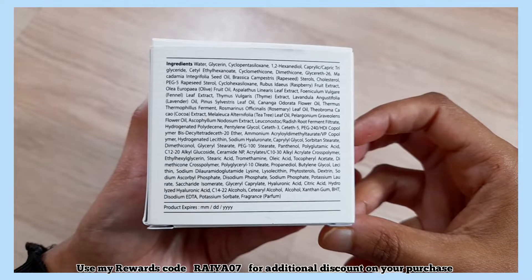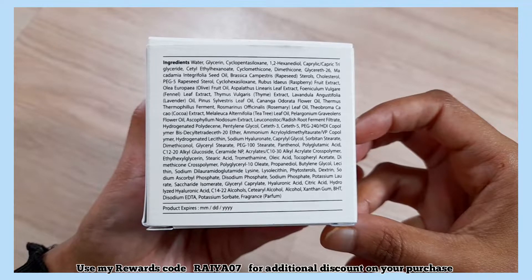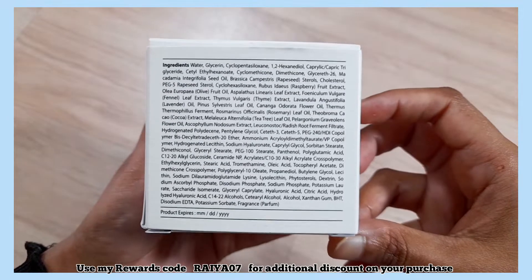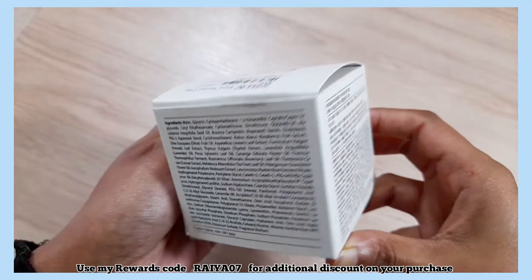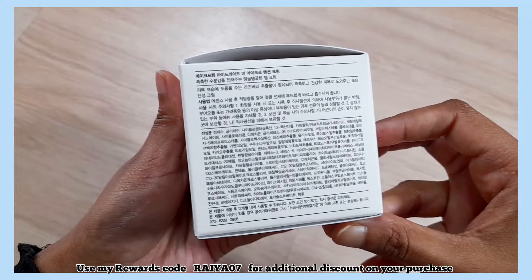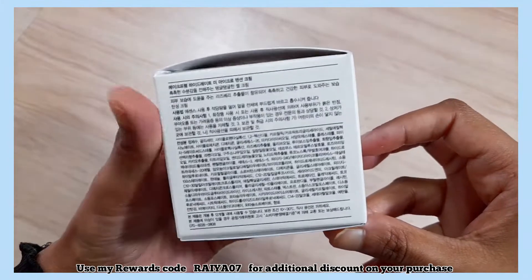The key ingredients of this cream are water, glycerin, sodium hyaluronate, panthenol, ceramide, butylene glycol, sodium ascorbyl phosphate, hyaluronic acid, hydrolyzed hyaluronic acid, tocopheryl acetate, and raspberry extract.